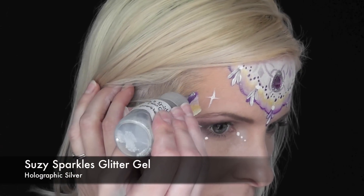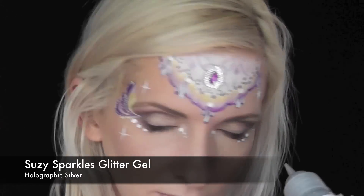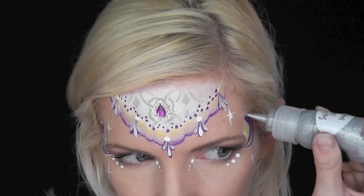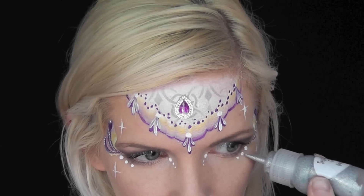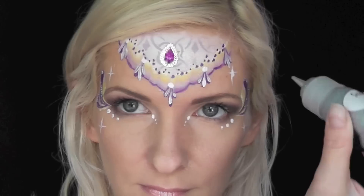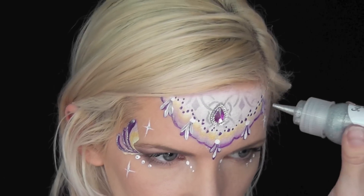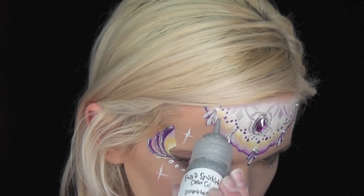And next, I'm going to use some Suzy Sparkles Glitter Gel in Holographic Silver to just come along the edges of the teardrops to add some extra sparkle and shine. I'm going to go over the top of each dot and at the center of each starburst, and also on the pearls, just to give it some extra sparkle.